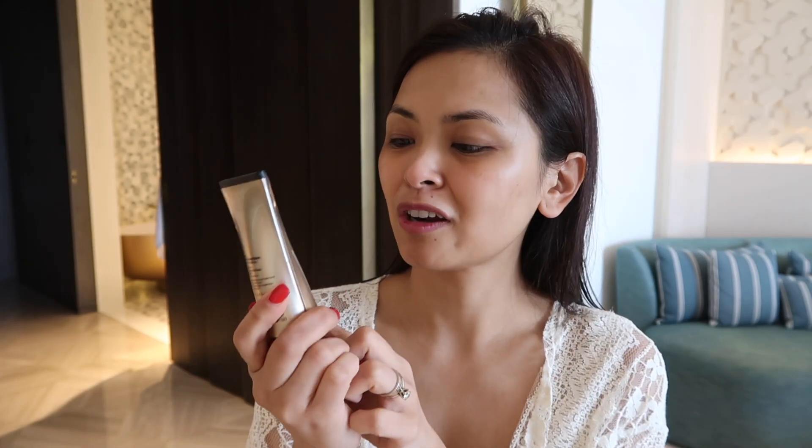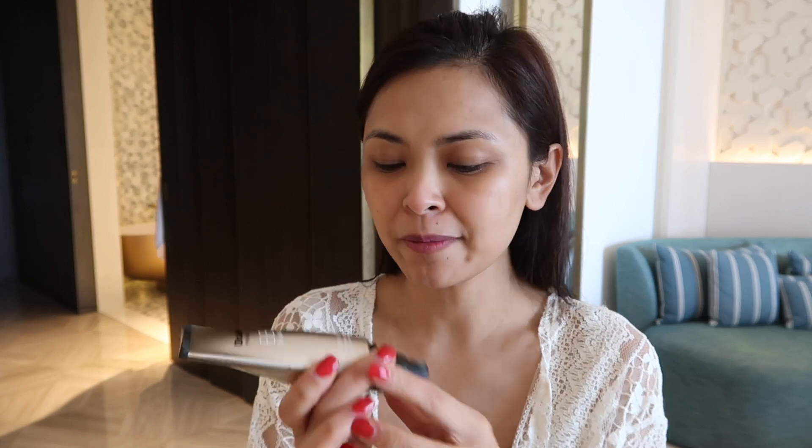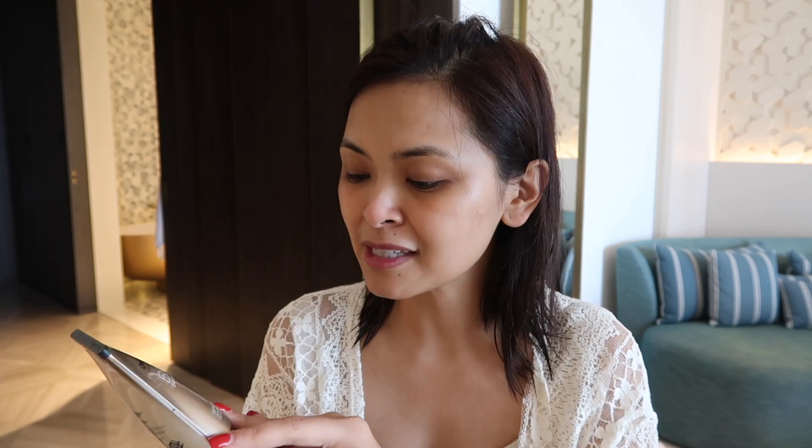So to start this vacation makeup, I'm using Dr. Jart — this is the BB cream. Usually when I'm on vacation, I don't really have a lot of heavy foundation with me. I usually have BB creams most of the time — a BB cream or a very light foundation. What I love about this is it has SPF 45 PA++++ and it has whitening and anti-wrinkle. I'm just using my hands right now, but of course you can use your sponge as well — I wasn't able to bring my sponge.